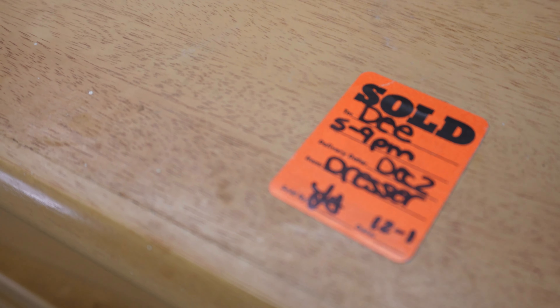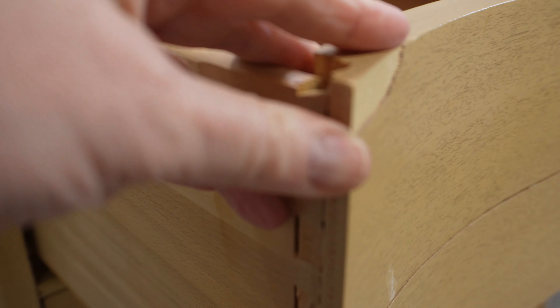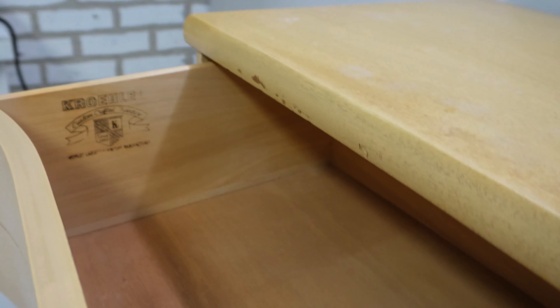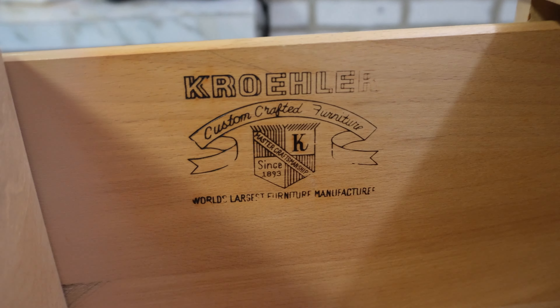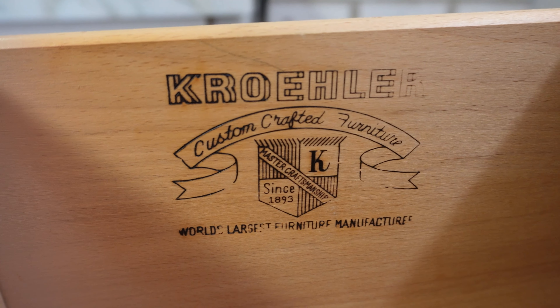Once I got it down to my studio I saw that some of the wood was a little banged up and there were a few chips in the veneer, as you can see here on the top drawer. But Crawley was an established furniture manufacturer, so what a lucky find for the price — it's a great piece to salvage and give new life to.